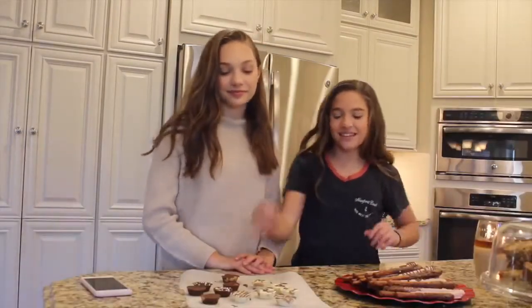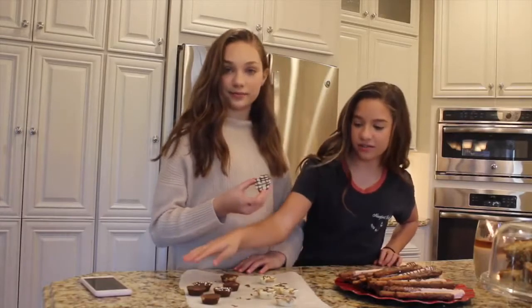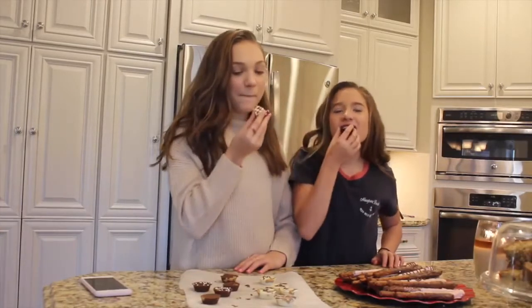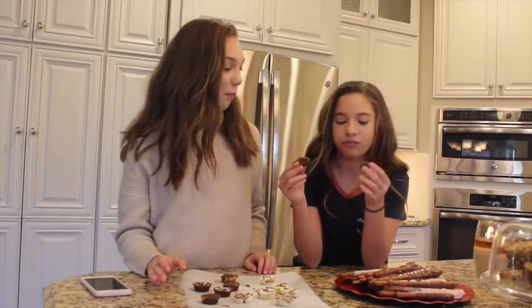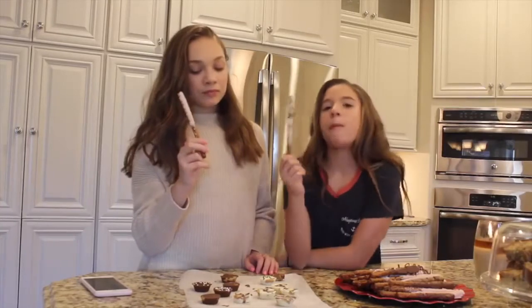Okay, so now we're going to be doing a taste test of the little Reese's cups and the pretzels. I'm going to try a chocolate one because I'm excited — I made a very good one. It's so good! Look how satisfying. It looks like a real Reese's cup. I give these an A+. Time for the pretzels! Me and Maddie were editing this and we were looking at that video and we do the same exact reaction and we look like twins. Amazing. Stellar. These are good.